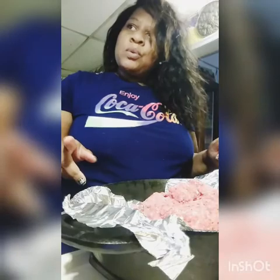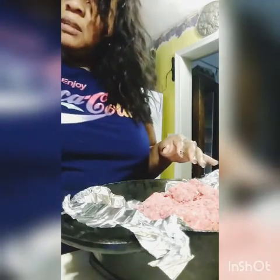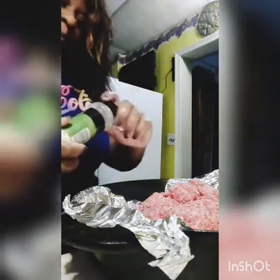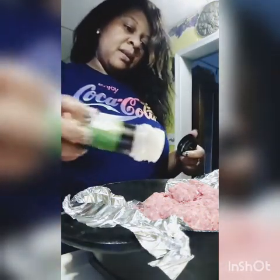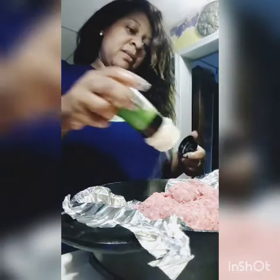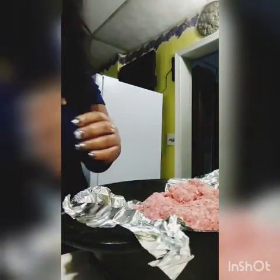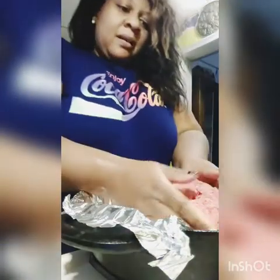I know a lot of people put bread crumbs in their meatloaf — not me. I don't cook it that way. Just a little garlic. And I'm going to mold this into like a loaf.